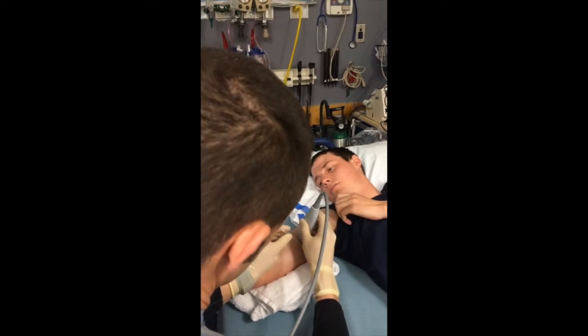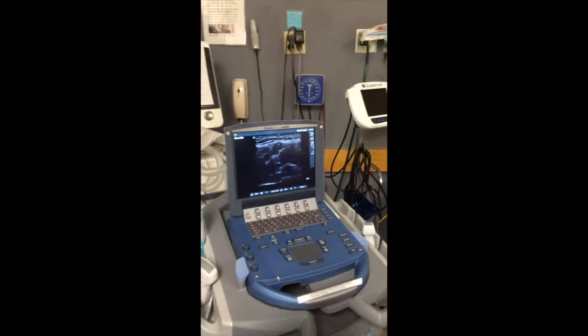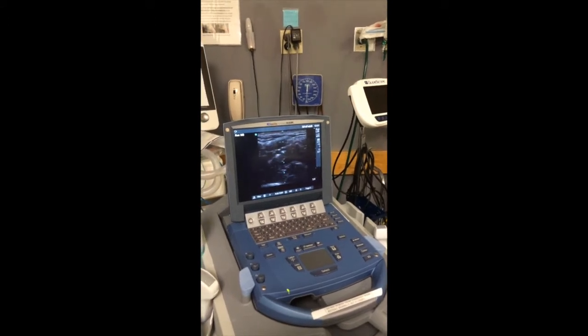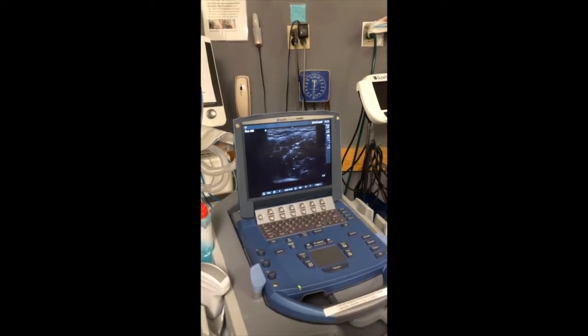And here we go — one, two, three. If you look up on the screen, there's something called the ring down effect. You can see me kind of bouncing right above the vein. That's how you know where your needle is — it's called the ring down effect.